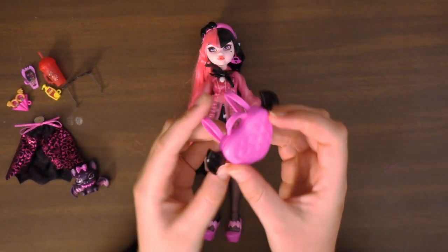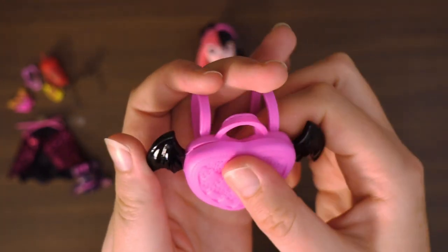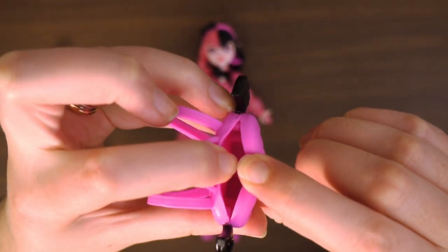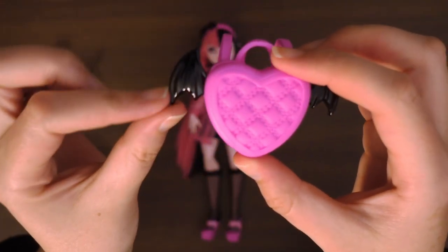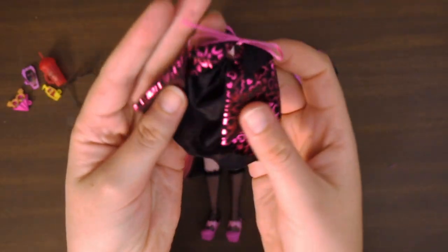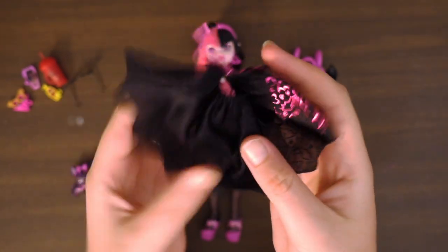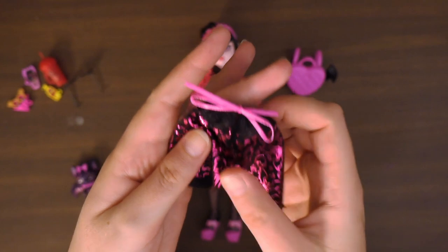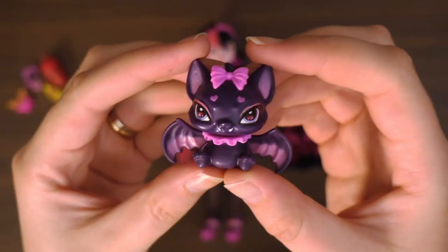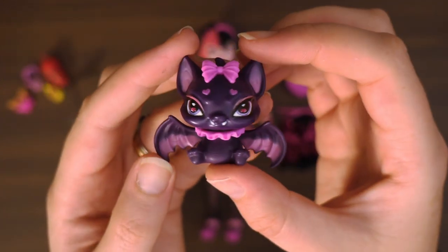We don't just get the doll — we also have a bunch of accessories. First up is this backpack. It's all plastic but it has detailing on the front to make it look quilted, and it's not super hard — it is squishable and you can open it somewhat to put things inside, although I wouldn't force it. I love the little bat wings on it and the straps so we can put it on Draculaura. She also comes with an additional clothing piece — a little capelet. Personally I'm not a fan and I don't think I'll be putting it on her, but it's cute. This little fella is Count Fabulous — they are so so cute, definitely going to look super sweet displayed next to Draculaura.